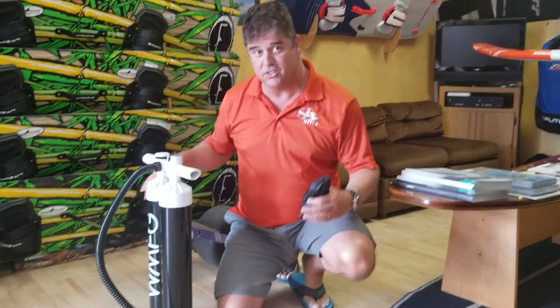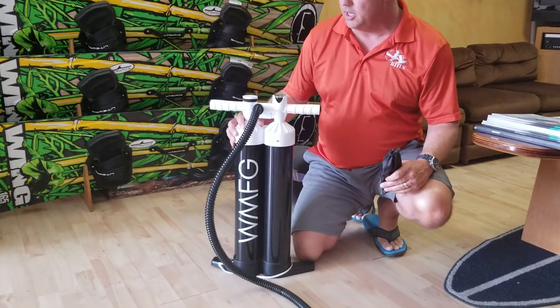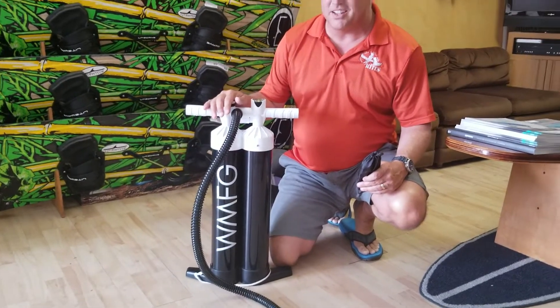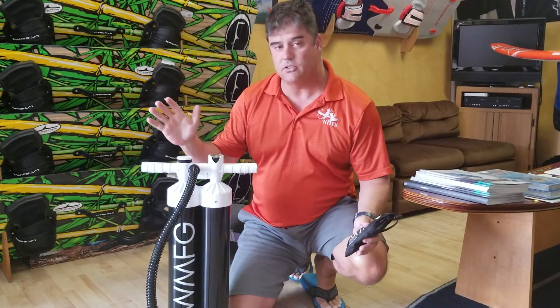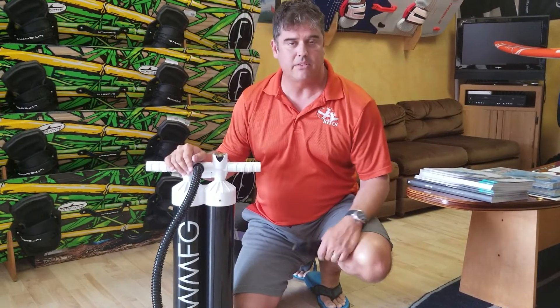This won't go on any kite bag out there — all the standard little attachment points, this is not going to fit any of those. But it will be your favorite thing to take out and get the kite pumped up, and all your friends will want to use it too. We've been using ours for a while and love it. Give us a call if you've got any questions, or check us out at xlkites.com.